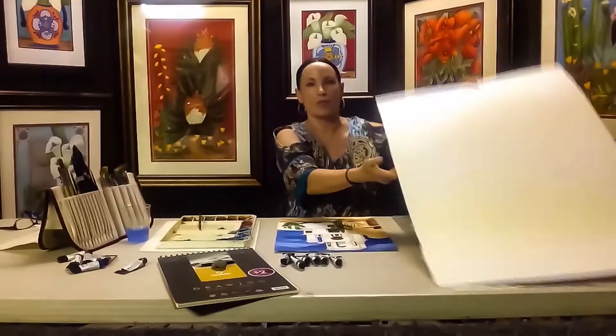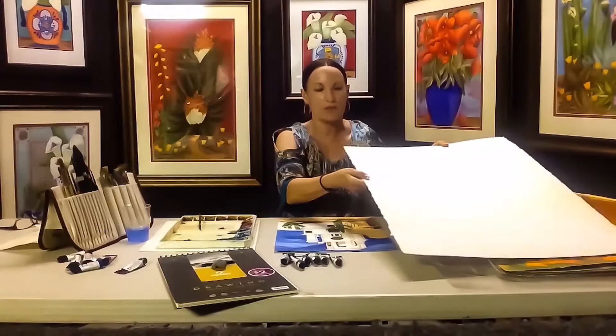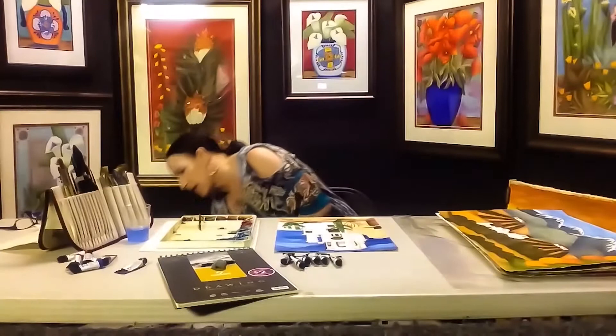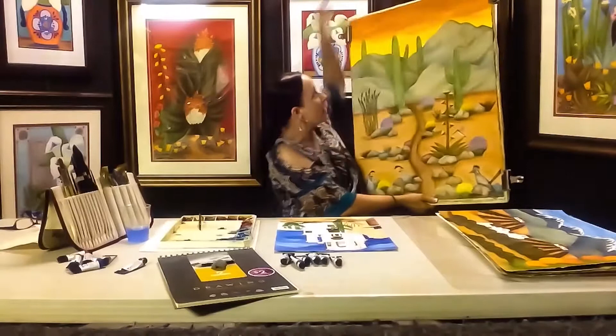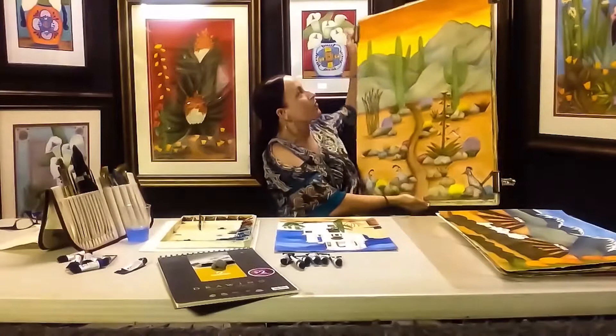I also use Arches 300-pound paper. This is a full sheet, 22 by 30. You get that rich texture and it holds so much of the paint. When I'm done, the edges are a little bit torn and jagged, so when I mount it on a board and frame it, it gives this floating look, which is really wonderful.